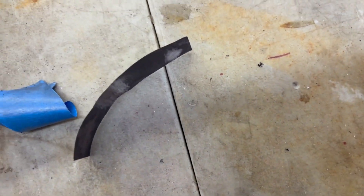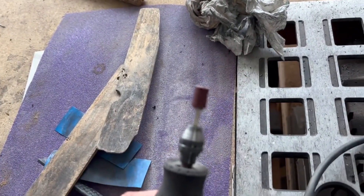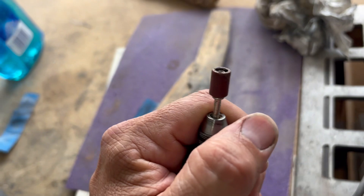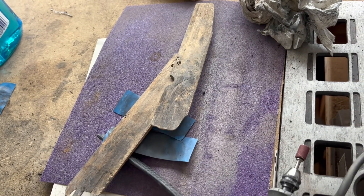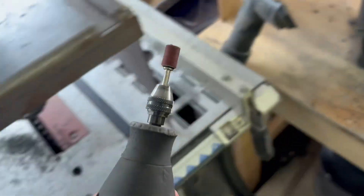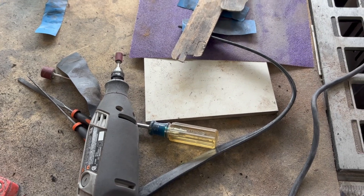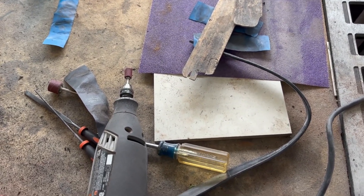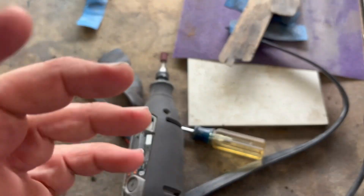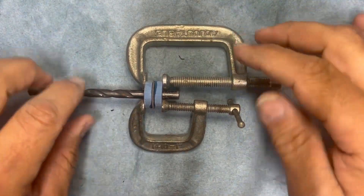Then I'll glue it all up and basically turn my Dremel into a lathe. I have the small barrel attachment — I'll put the bead on it, throw it in the vice, and just take sandpaper and start roughing it out. Or I could take it over to the grinder to get it going a little faster. So I'm going to drill the holes, glue it up, trim it up, and then I'll show you the lathe part because that's going to be the most transformative thing. Let me go drill some holes.